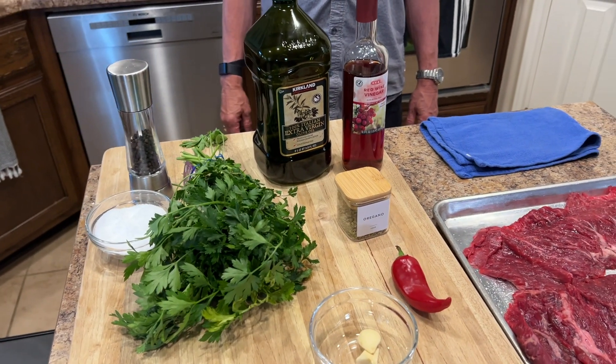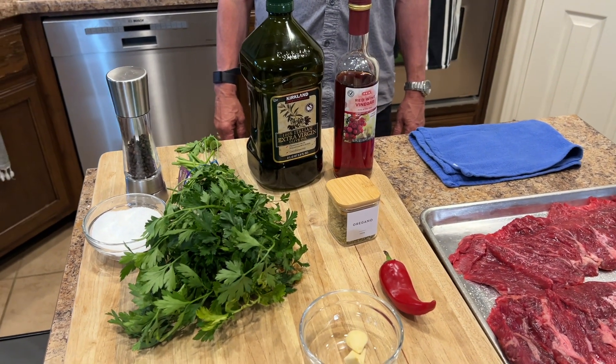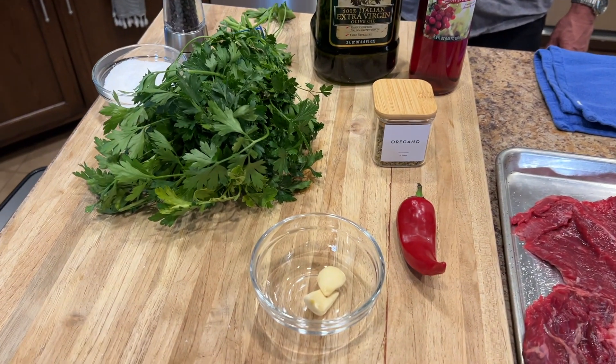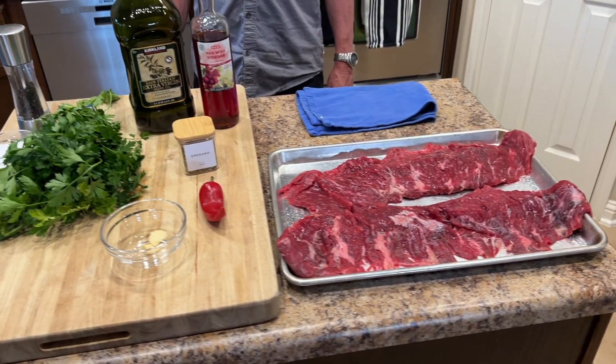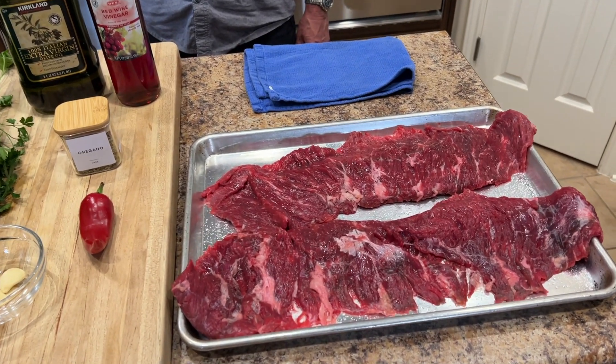The steak kind of looks like it could be skirt steak — I was like, what the hell is a flap steak? But in essence, it's part of the sirloin, so it's got a lot of flavor like skirt steak does, just a little bit more tender. Either one of those cuts will work. And the chimichurri is super simple.